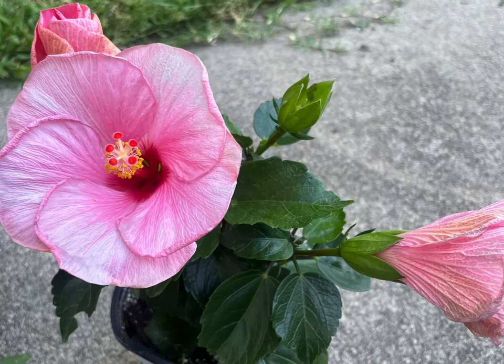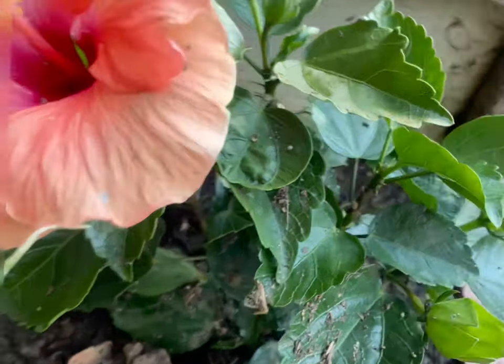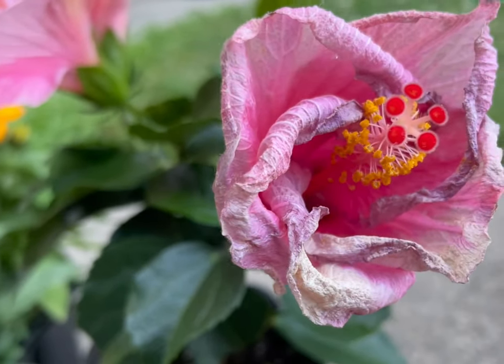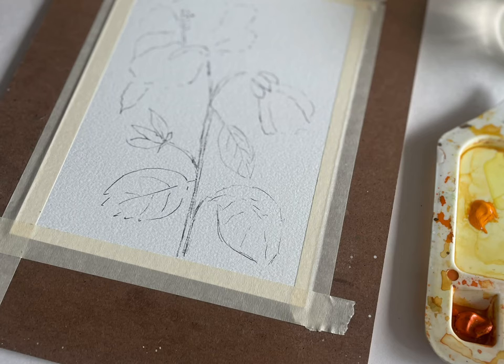Hey everyone, we are jumping right into painting this gorgeous pink hibiscus in my mom's garden today. So grab your pinks and yellows and a little bit of green and we're going to get started.